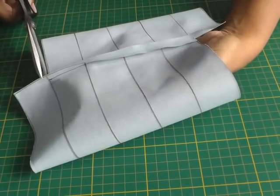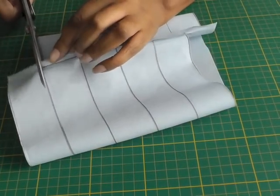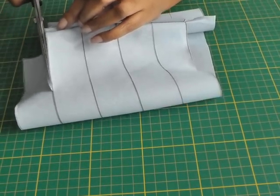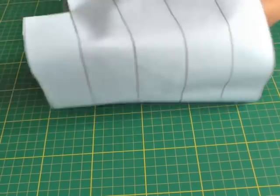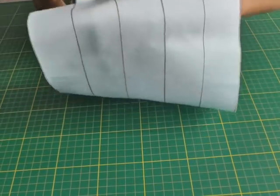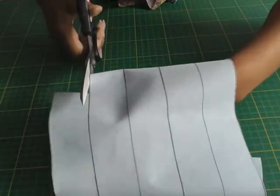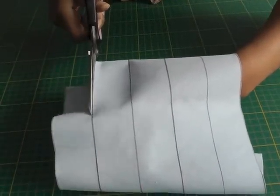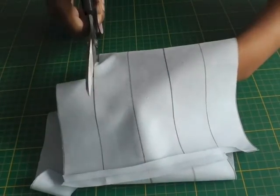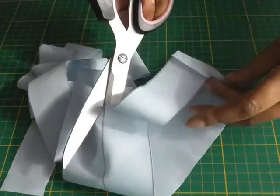Now to create your continuous length of bias strip, cut along the lines that you've marked and it's going to be like a spiral kind of effect — you're actually turning and cutting, turning and cutting. You're going to keep on doing that until you get right to the end. You won't get confused; it's just a case of keeping cutting and when you come to the end you'll know. As you can see I'm almost coming to the end.